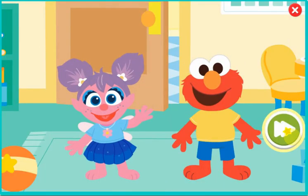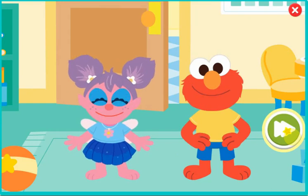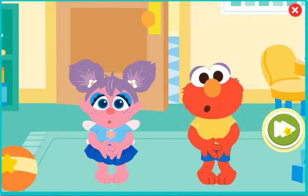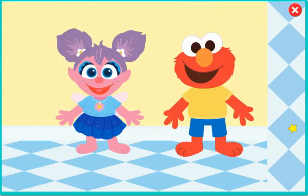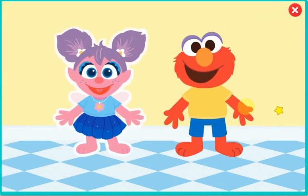Little Elmo and little Abby are learning to use the potty. Elmo knows how to use the potty. I can use the potty too. But we need your help to make sure they make it to the potty before having an accident. Which friend should practice going to the potty — Abby or Elmo?